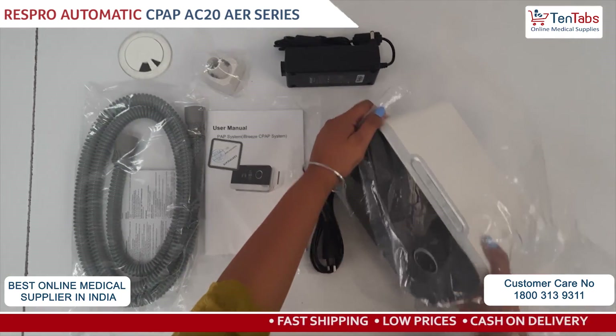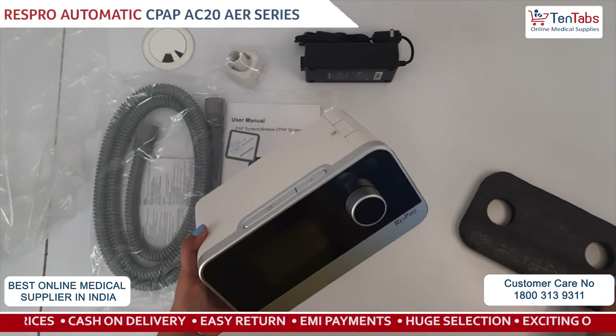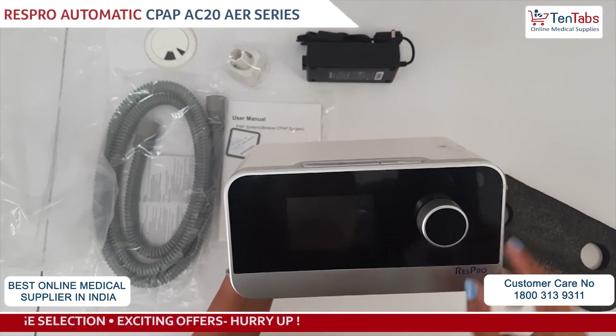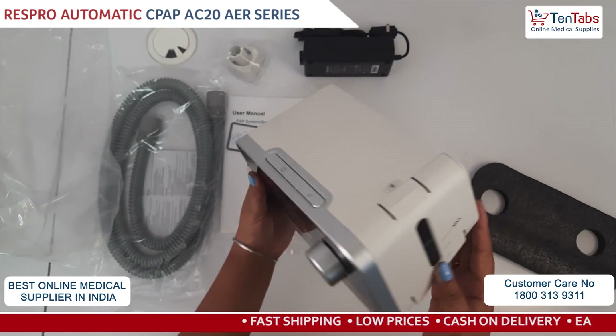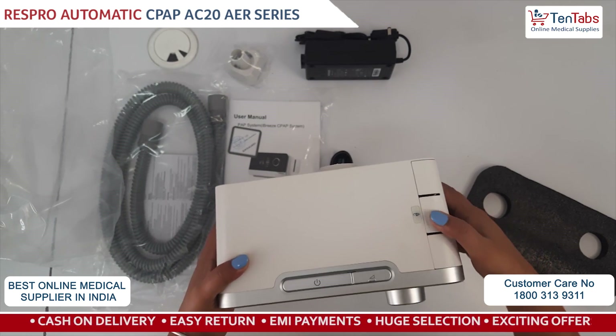Let's look at the device. On the front panel we can see there is a display screen and a rotating knob which we will use to change the settings. On the other side you can see the humidifier chamber — it is already attached with the device.